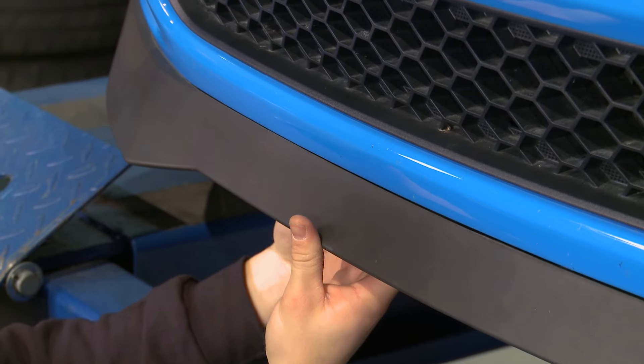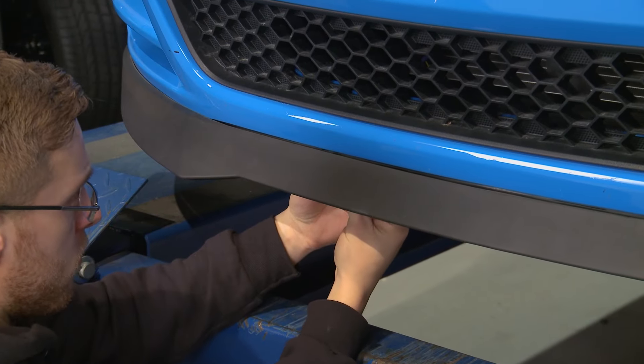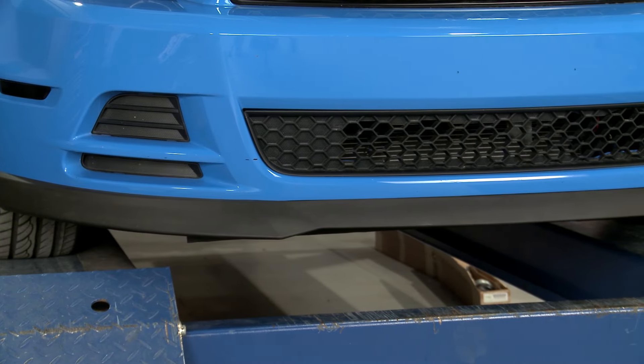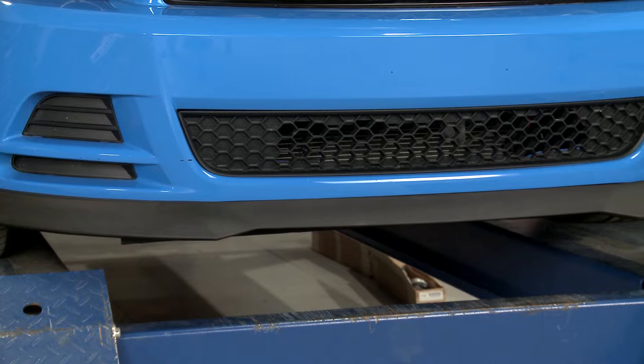Some 3M bonding tape and adhesion promoter will also secure the Chin Spoiler in place. And as far as the fit and finish, I'd agree that this is OEM quality. It fits like an OEM part, and the textured finish looks like what you'd expect to see from factory, so it's going to match any car.